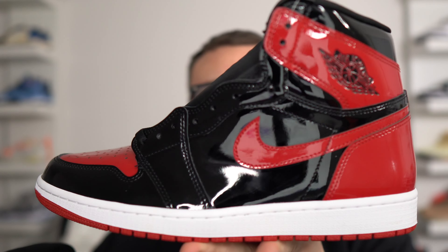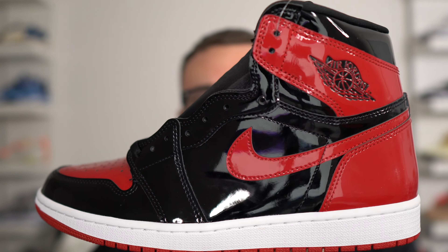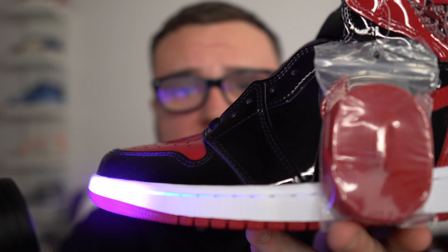Free Red Patent Leather Air Jordan 1 giveaway — of course, the authentic pair. All you guys need to do is hit that thumbs up, subscribe to the channel, and leave a comment down below letting me know your size in the Red Patent Leather Air Jordan 1's. Black light test time — you can use the link down below in the description to go cop yourself a black light; it'll help you with legit checks.